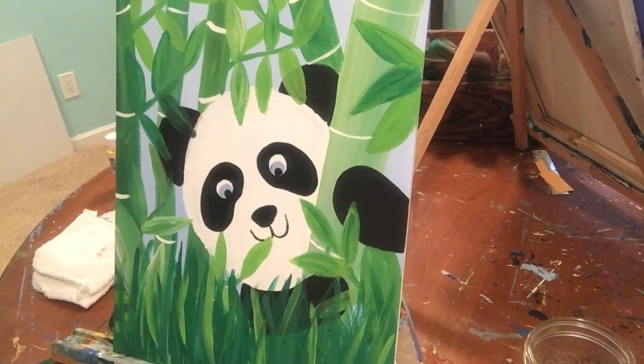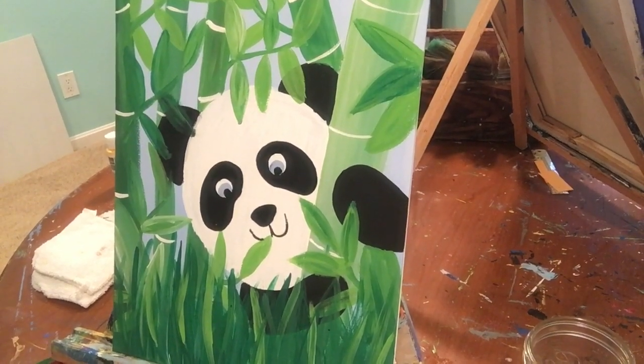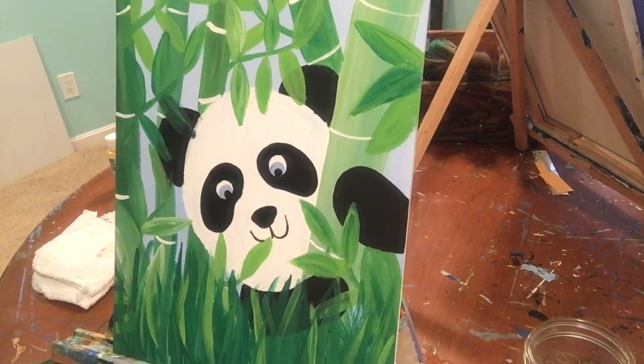Hello Painting with a Purpose fans. Today we're going to paint this cute adorable panda.